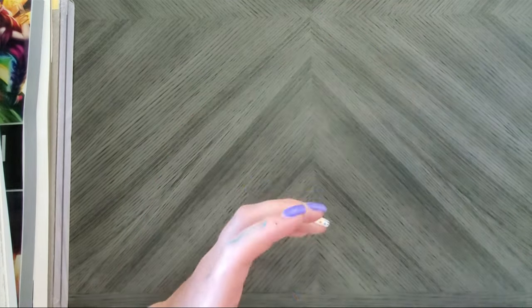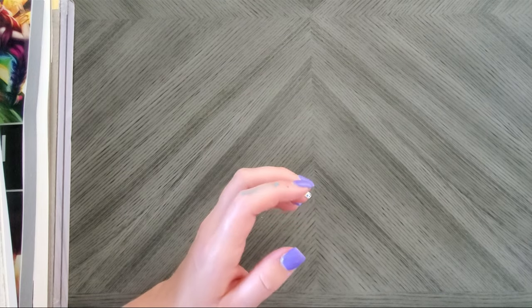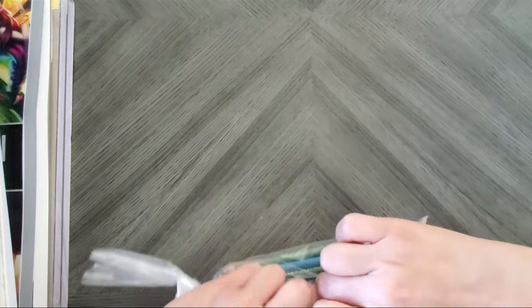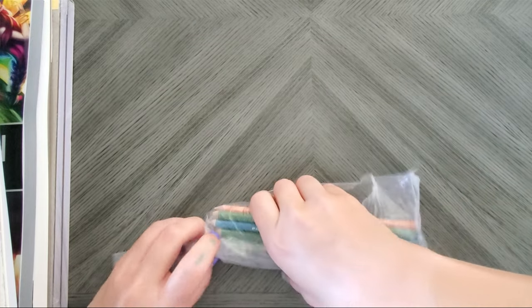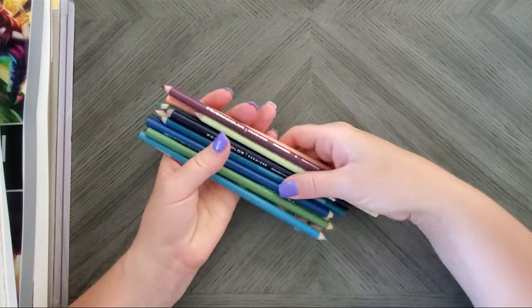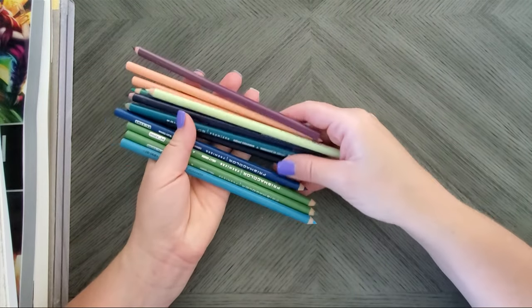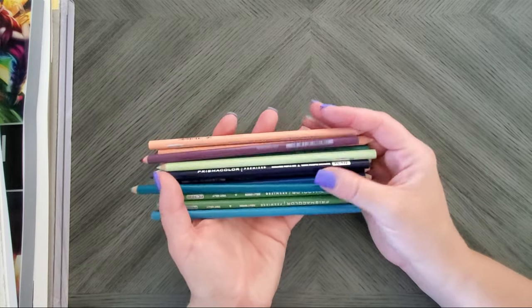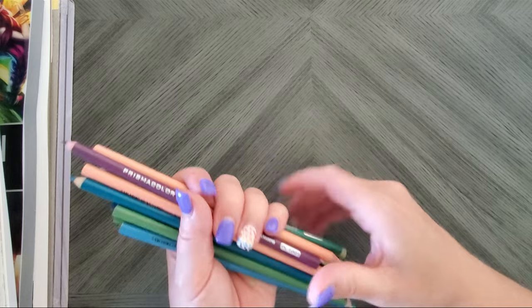I did my usual Blick order because a girl can never have enough open stock Prismacolors. I just replenished all the ones I was running low on, so you can kind of tell what colors I've been using this month. These are just going into my jars of open stock pencils that I have hanging around.